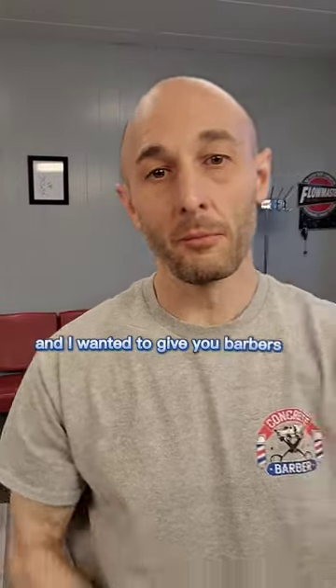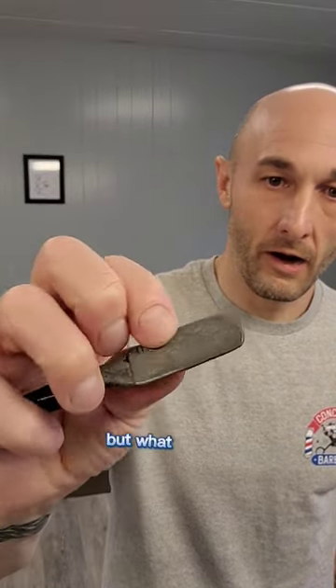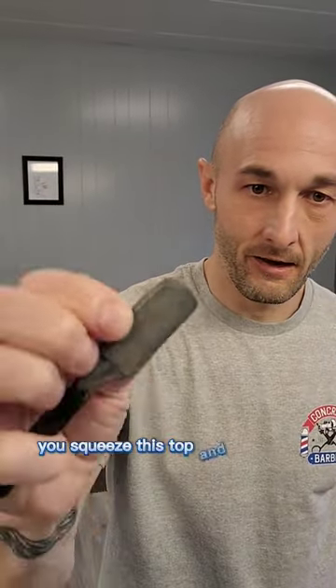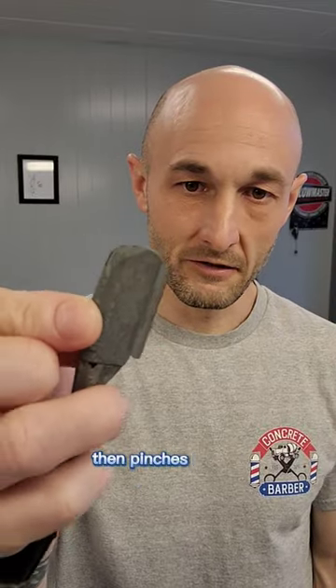I had a couple seconds here and I wanted to give you guys a little bit of a tip. If you use this type of razor — I'm not sure the exact type — the way it operates, you squeeze the top and it opens up the bottom. You open it up and slide the blade in here, so it pinches in there.